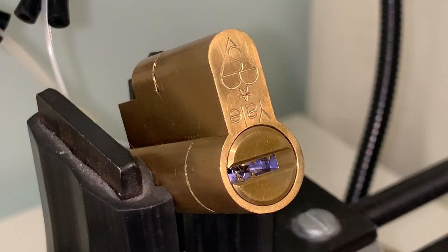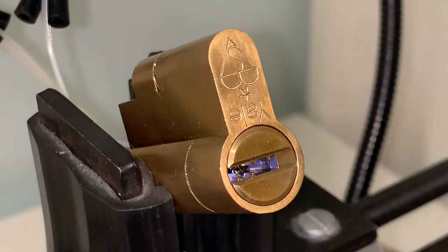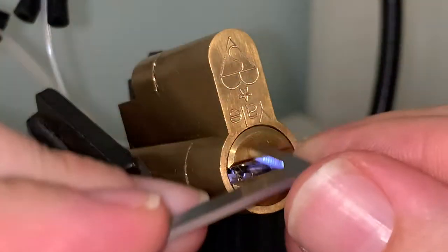This is the Yale Superior Lock. It has nine dimples on the top and four sliders on the bottom. They have springs and no false gates. Let's get ready to pick.